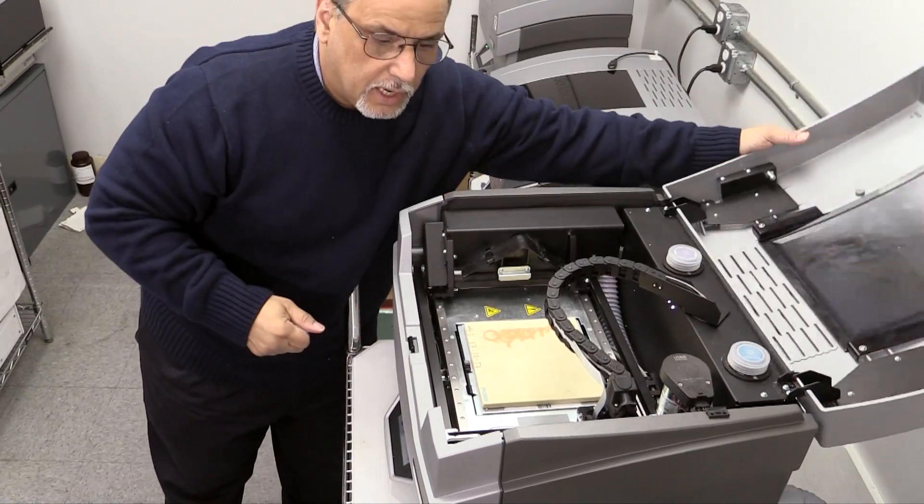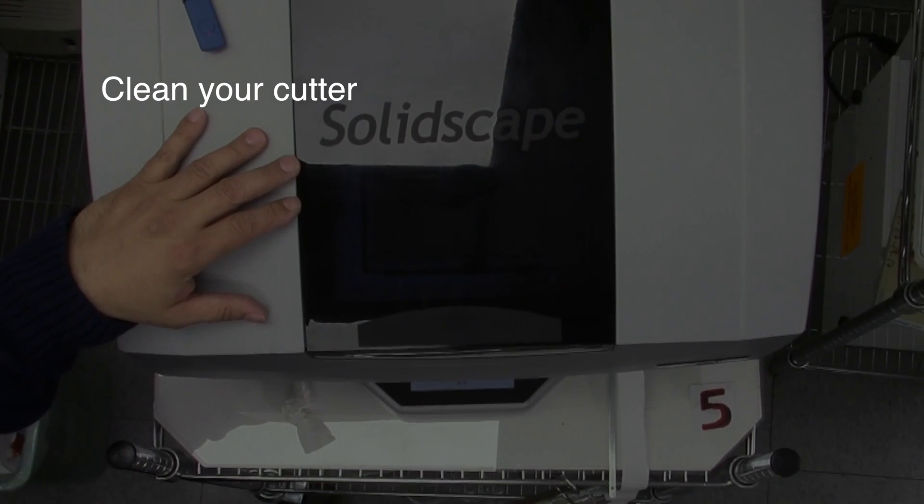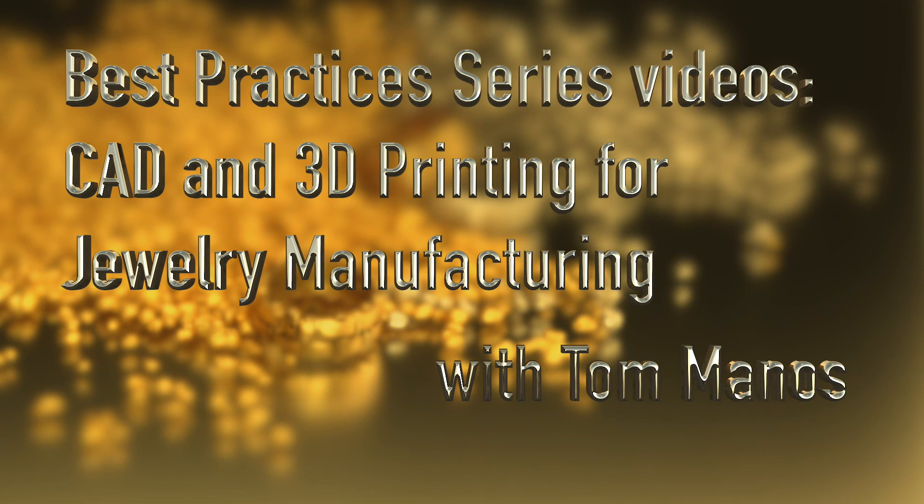All right, and we're ready to go. To do an overview of what we just spoke about: clean your cutter, clean the machine, check your filters, check the level of your material — build and support — check your tape, and make sure everything is clean and you're ready to go. Hope you enjoyed this segment and stay with us. There are more best practice videos in CAD and 3D printing for jewelry manufacturing to come.